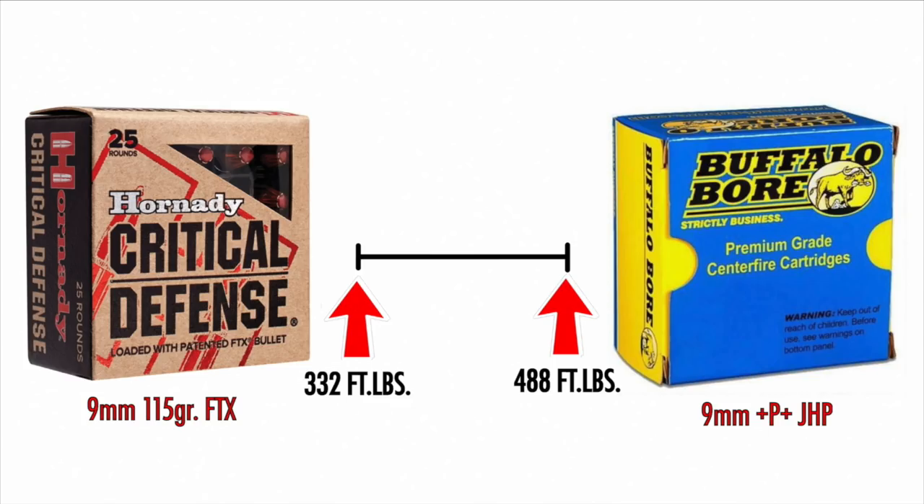Before I get into the actual top five, I want to mention that Buffalo Bore will not be on my list. Even though Buffalo Bore does make a lead-free ammo in a 115 grain +P+ loading, I have had problems with Buffalo Bore's +P+ loadings in the past. I don't trust them, so I'm not going to put them on this list.